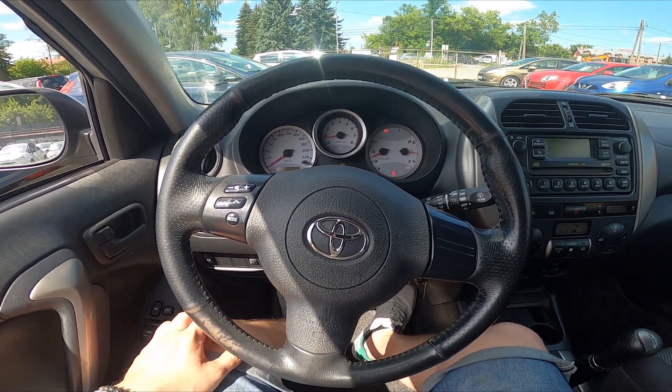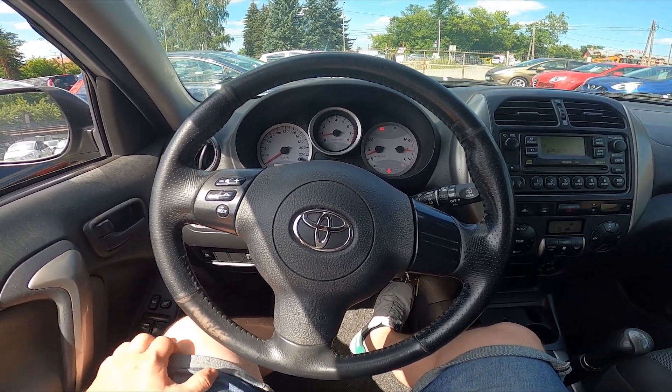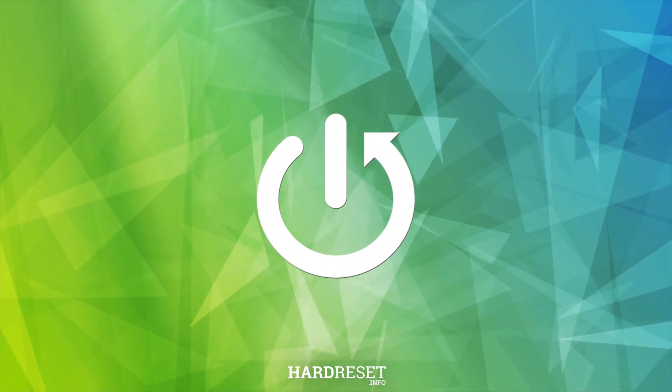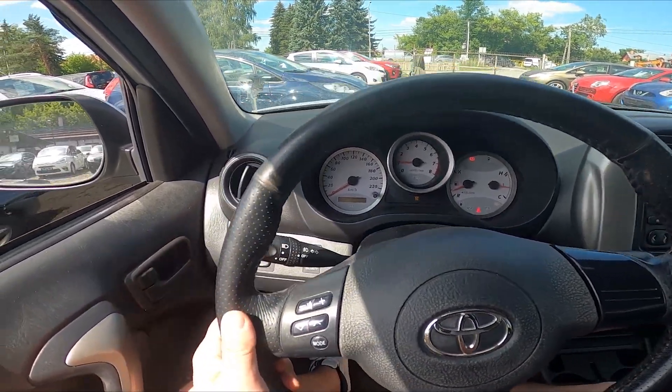Hello, today I'm in a Toyota RAV4. In this video I'll show you how to manage steering wheel buttons. Let's take a look at the left side of the steering wheel.